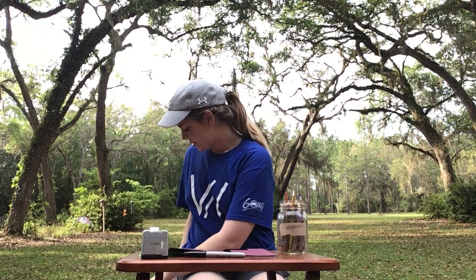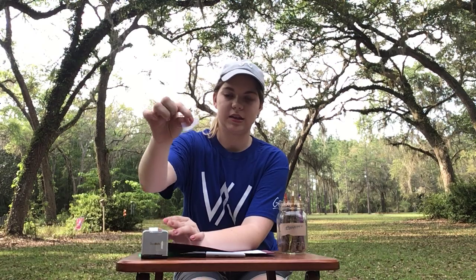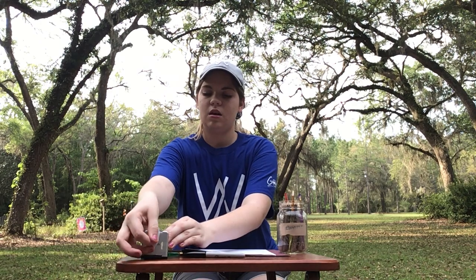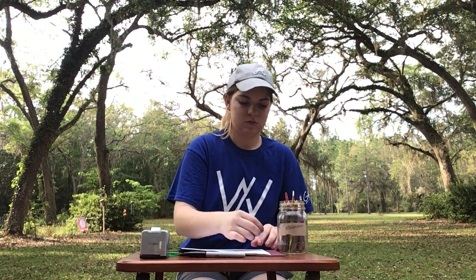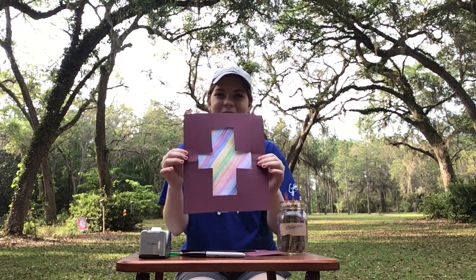You're going to take that colorful piece you just colored — can y'all see the bee buzzing around me? It's right beside me. I'm going to take my colorful piece of paper and put it right on top so you can see the cross through it. Then I'm going to take just a small square or rectangle piece of tape and stick one on each side, taping that white colored paper to that darker sheet — so four pieces of tape. You could do corners if you want instead of sides, it doesn't really matter.